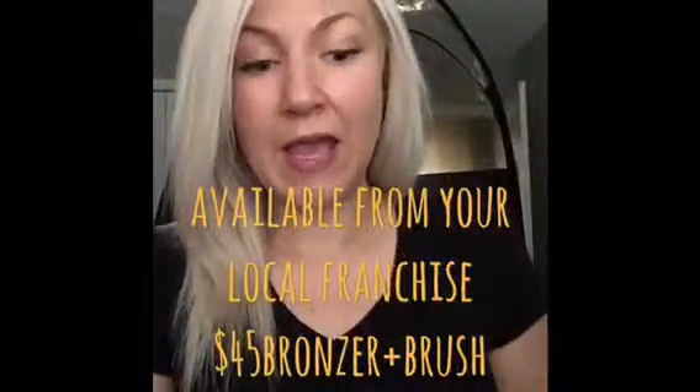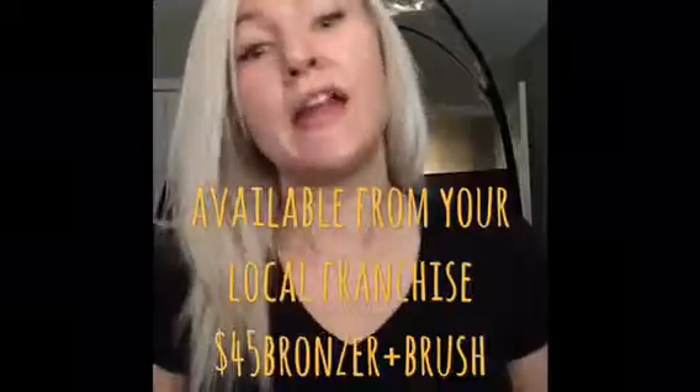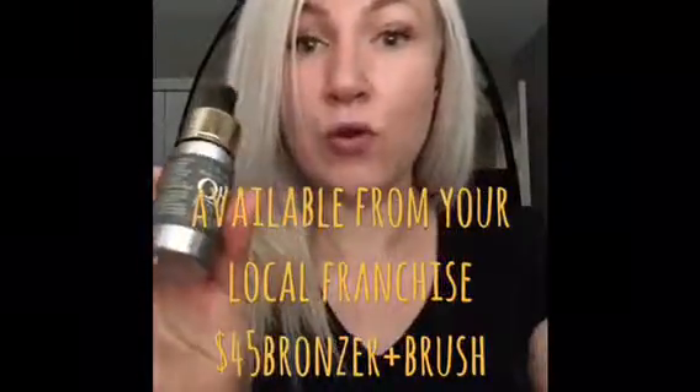Hey guys, I'm back and I have my spray tan. I did a rapid tan for three hours and I'm looking great. So I just wanted to talk to you guys about how you would use the Oso 24-hour liquid bronzer with your tan.